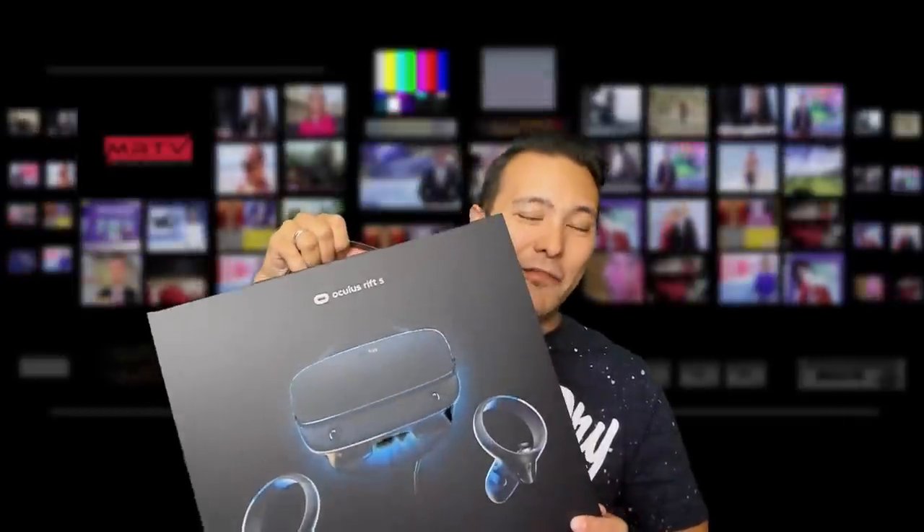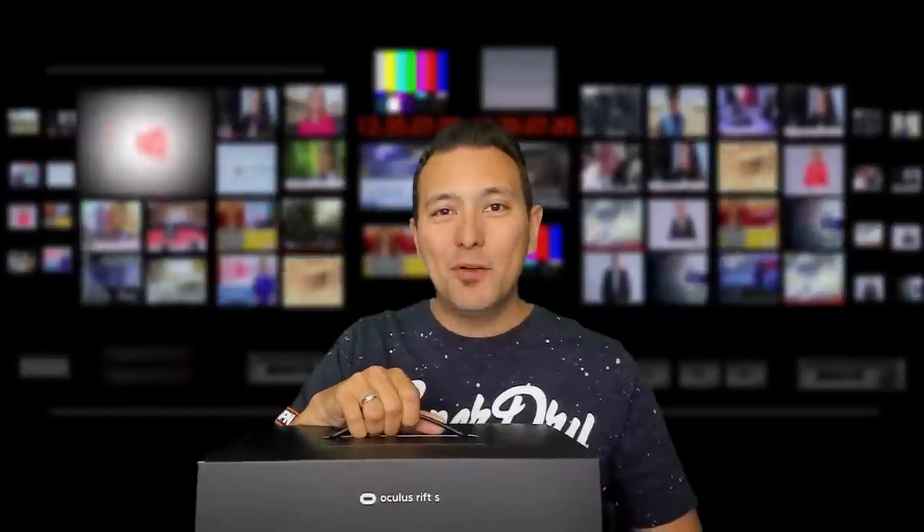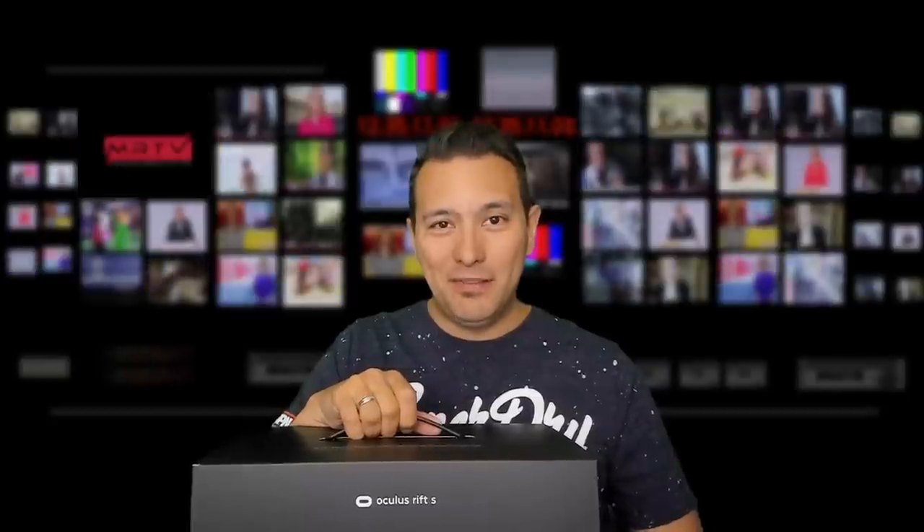All right, I finally got it. This is my Rift S, and in this video I'm going to unbox it and do the famous MRTV face-on try. All of this goodness is coming up.